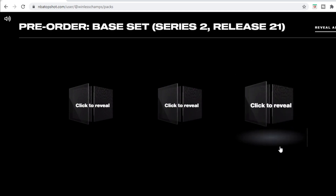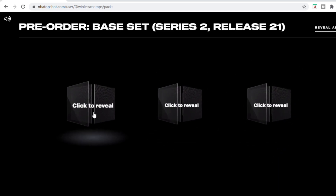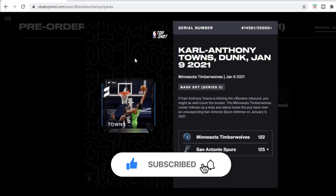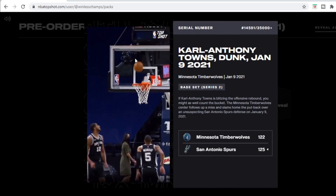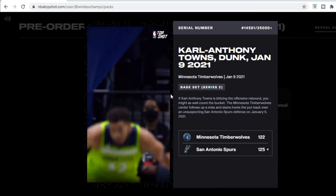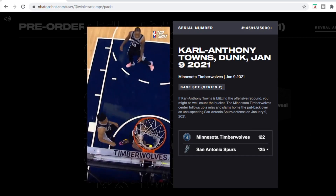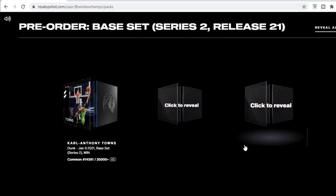Alright guys, we're going to take a look at these three moments. Opening up the first one — we got a dunk! It's Karl-Anthony Towns, a dunk from January 9th, 2021. That's pretty sweet. Let's take a look at another angle. Pretty nice, we'll move over to moment number two.